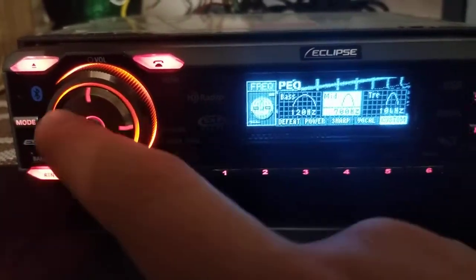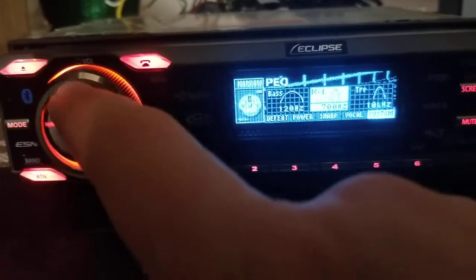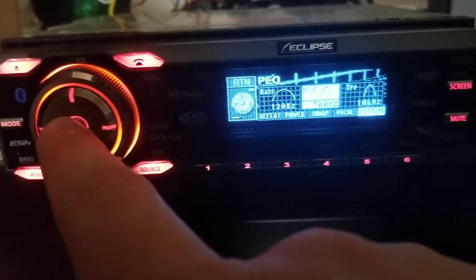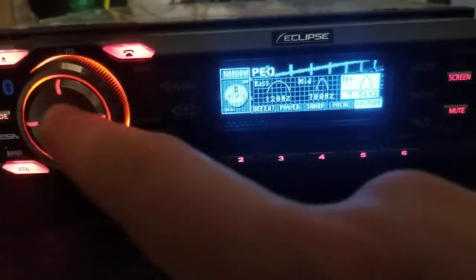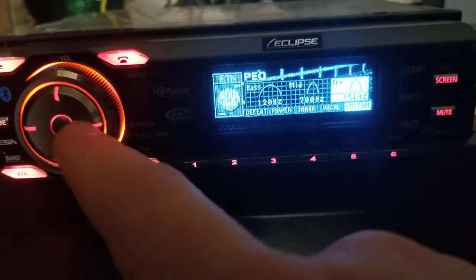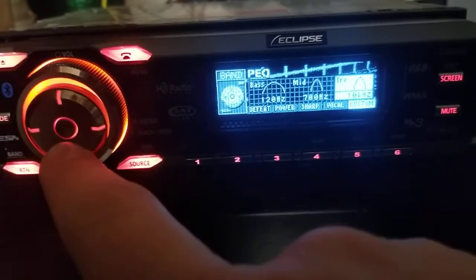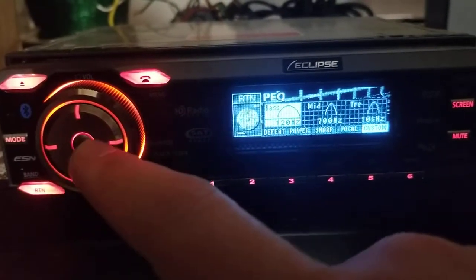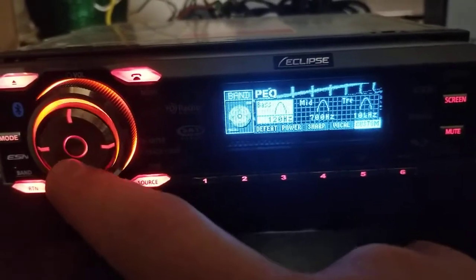Going to the mid — there's no frequency adjustment for the mid, just narrow or wide. For the treble, I can adjust the frequency from 7.5 kHz to 10, to 12.5, to 15 kHz, but I cannot adjust the width of the Q for treble. The only band I can change the Q width for is the bass band — I can make it really narrow or very wide.